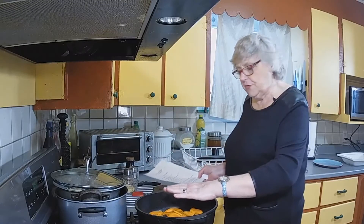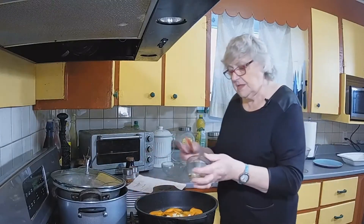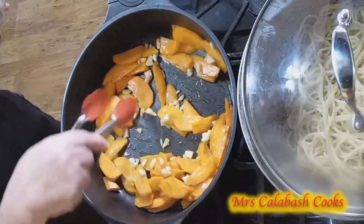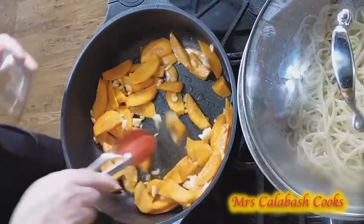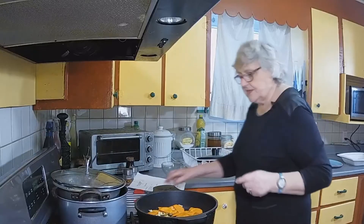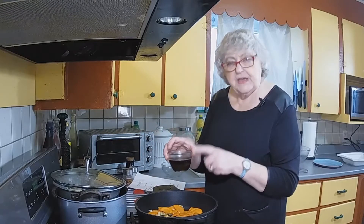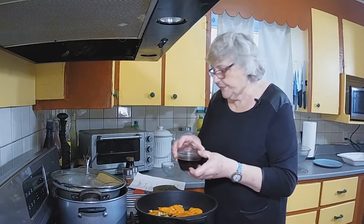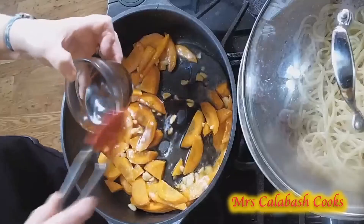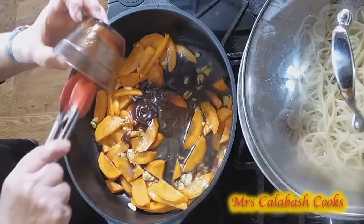They've just been cooking for a few minutes — I've got some garlic, so we can add the garlic to the carrots now. The smell is lovely. Just give those a few minutes. Now in here I've got hoisin sauce and soy sauce. The hoisin sauce adds a sweetness to it. I have to be a little bit careful with hoisin sauce, being diabetic.